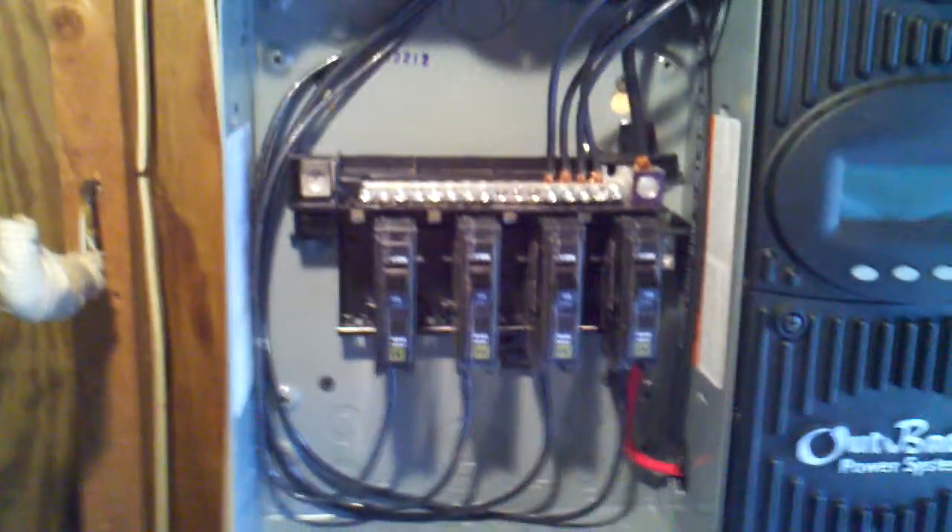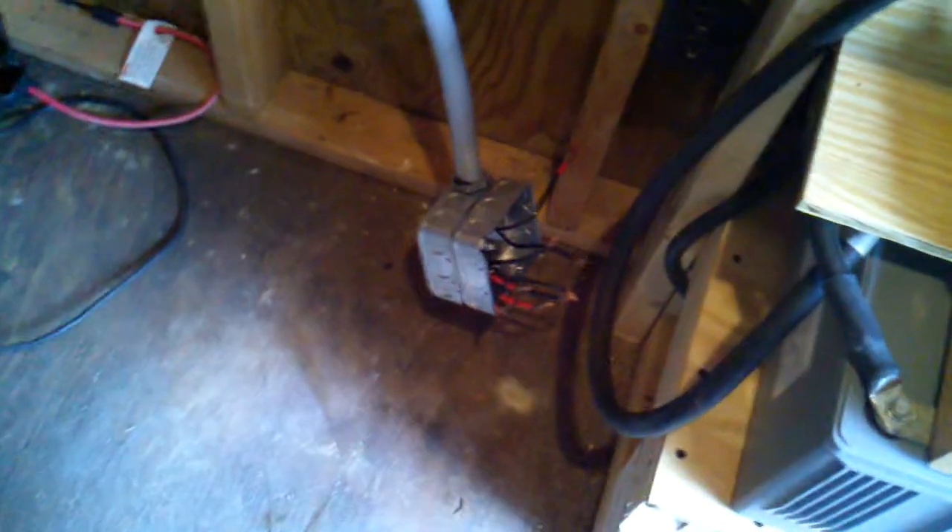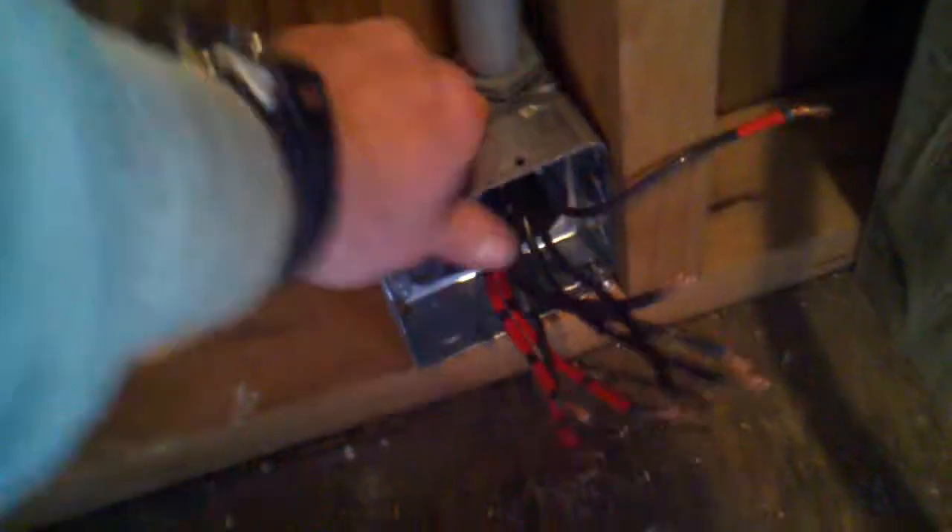I've got the beginnings of the breaker box wired up. It goes down there and stops. I'm going to mount it something like so and then go out the back of the box.